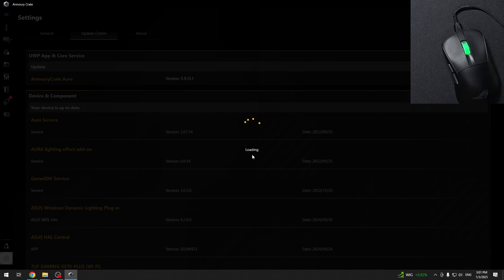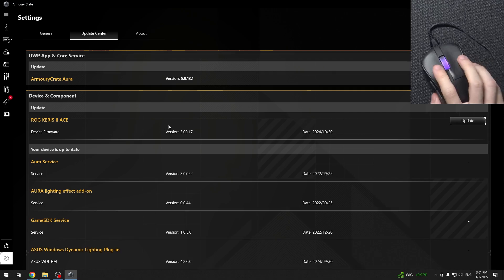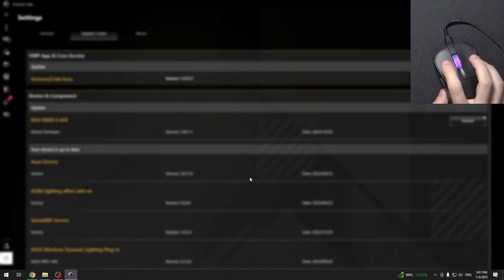So let's see. And you can see that I do have a ROG Carry to Ace update, so I'm gonna click on that, then click on Yes.